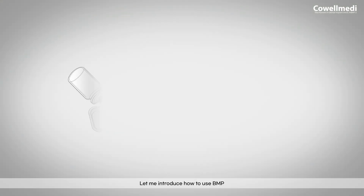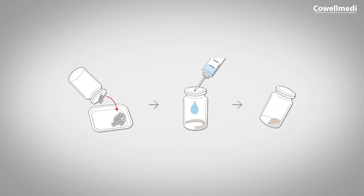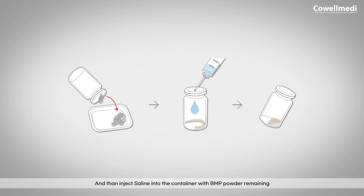Let me introduce how to use BMP. Transfer synthetic bone particles into a container, then inject saline into the container with BMP powder remaining. You need to mix them in a suitable ratio.